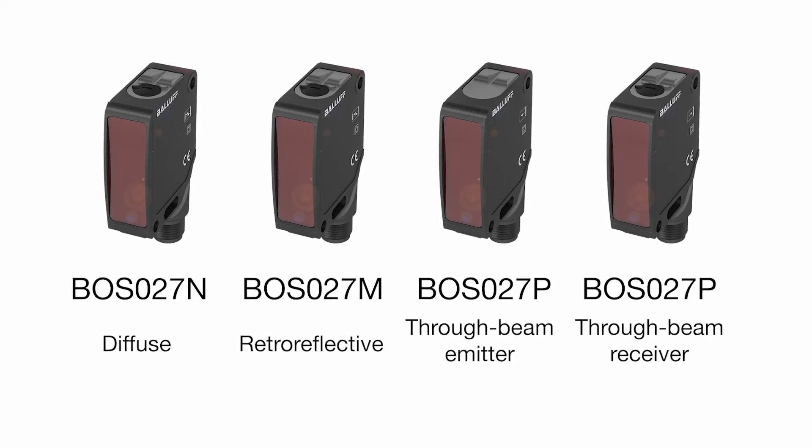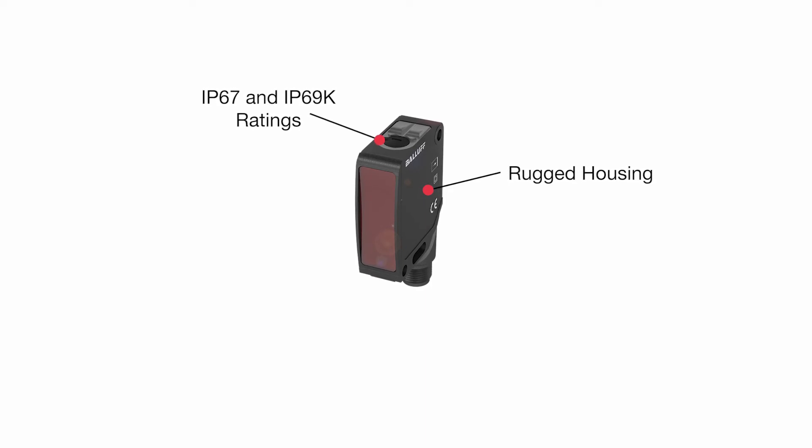They offer a variety of application possibilities, even in harsh environments. Thanks to their newly designed black metal housings with improved sealing and a plastic lens, they provide both IP67 and IP69K protection and have Ecolab approval.